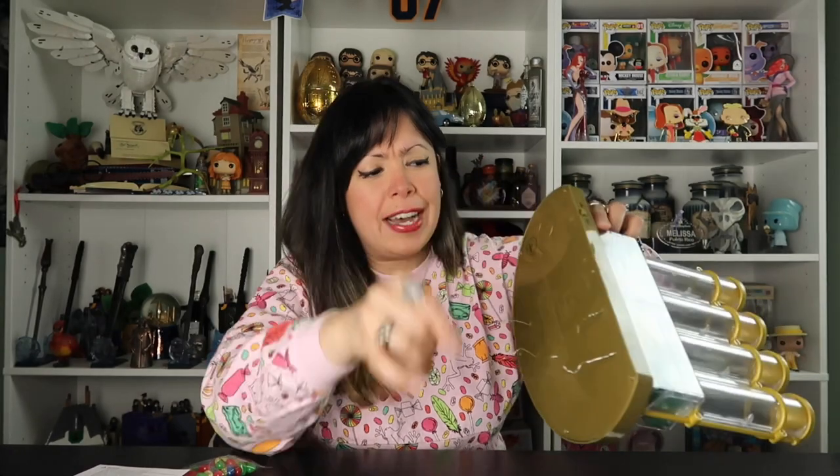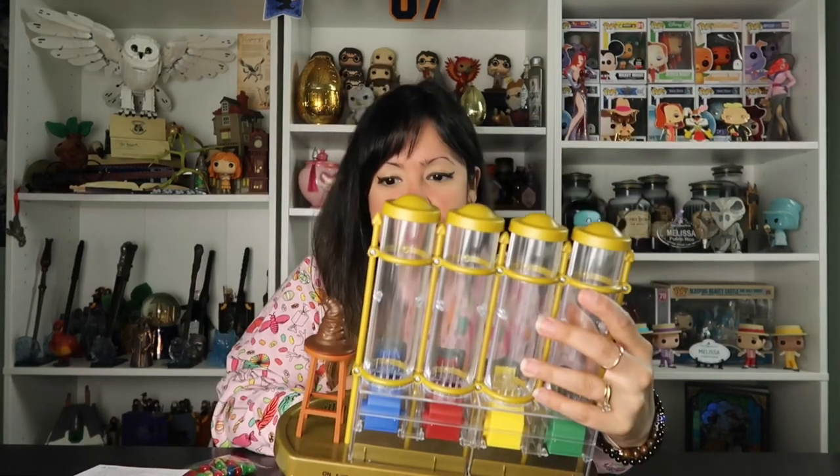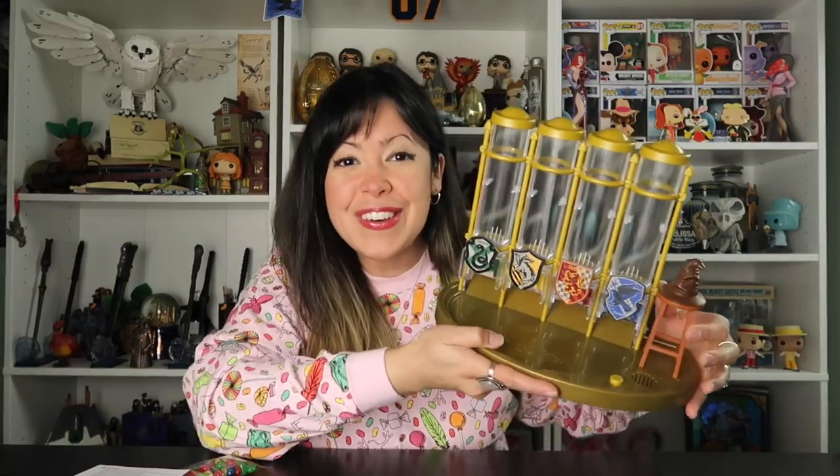So we see little twisties attached to the dispenser, so I'm just going to pull it out. Oh, so cool, you guys! I cannot wait to see this in action. I love that we have every single house represented. Of course, we have the sorting hat right here. Here is where the battery goes, so let's go ahead and put that in there.